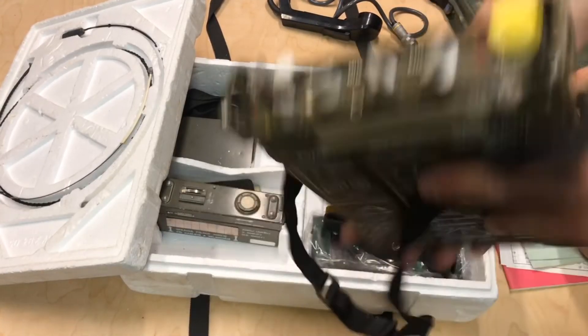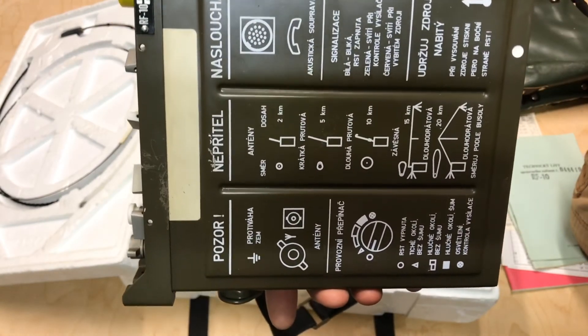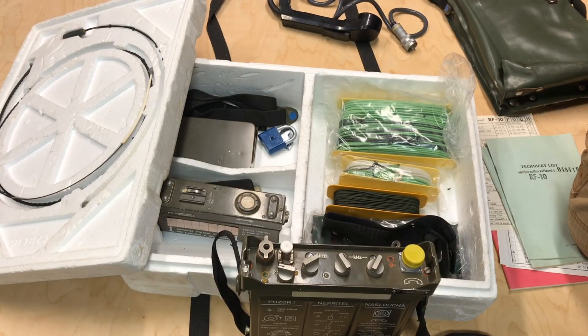If you're interested in seeing how this is going to operate, go ahead and subscribe to the channel. With those batteries being so old, we're probably going to do a little video on rebuilding the battery pack. We'll do some operating videos on it. Again, the RF-10 FM six-meter manpack radio — thanks for watching.